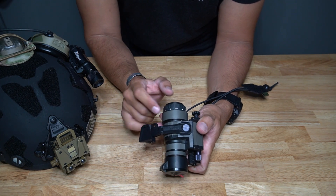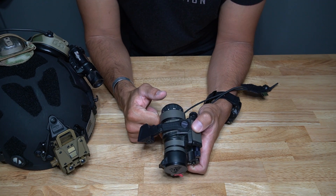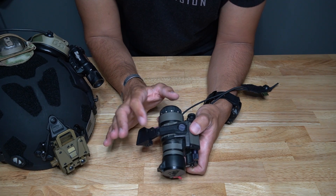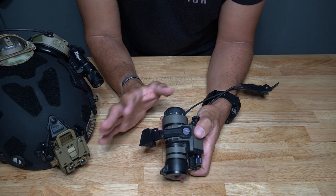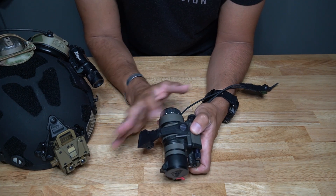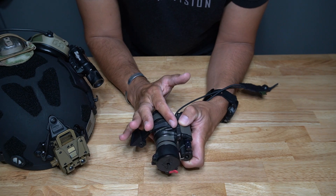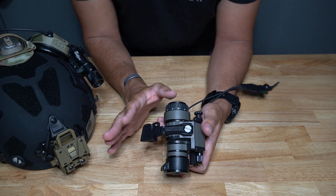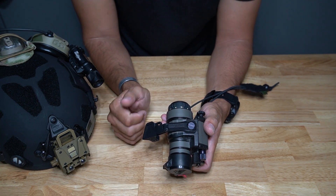It mounts like normal, using a screw and a flathead screwdriver — nothing crazy. Very easy to mount; you can use a piece of brass to get it on there and tighten it. I don't normally loctite these, I try not to, but I definitely check them often. If you're using this as a permanent setup and never taking them apart, it wouldn't be a bad idea to use a witness mark — just like you do on your AR screws or rifle attachment screws.